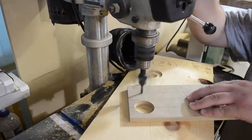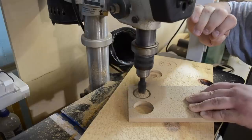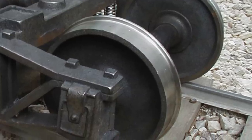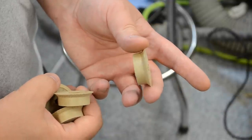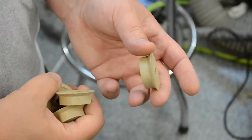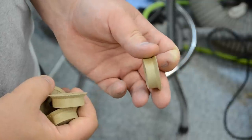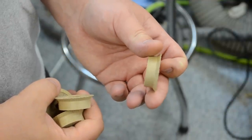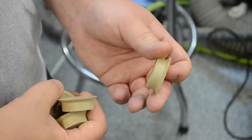One thing about these off-cuts — when I was cutting them they screamed to me that they were train wheels. So if somebody were to make wooden model trains or even a model train set, I think these would be absolutely perfect to use for that. I did end up getting rid of them, but I didn't want to.